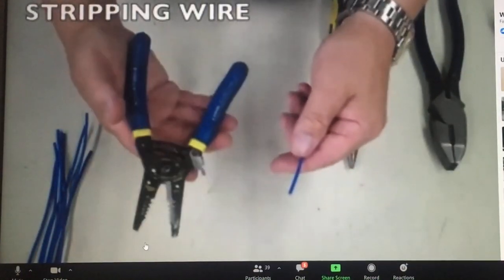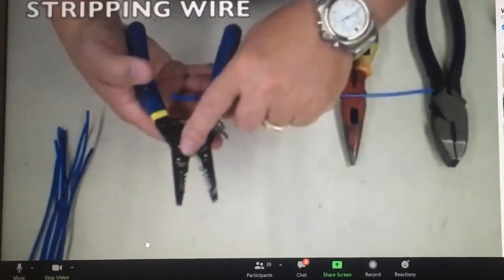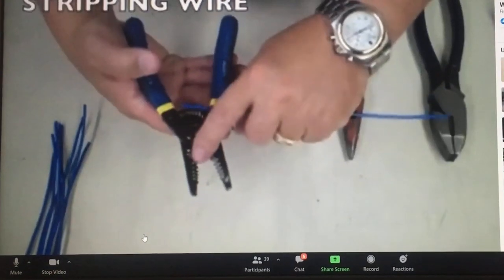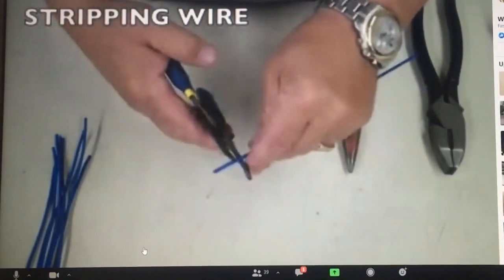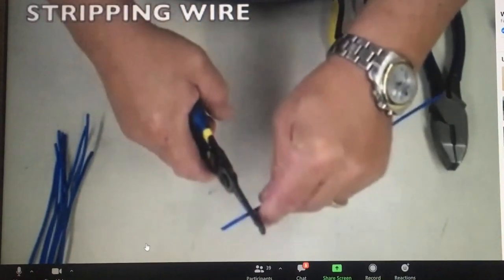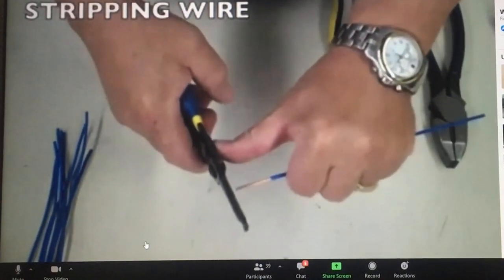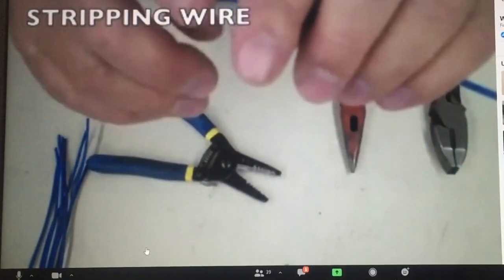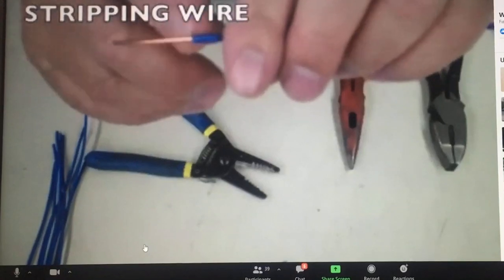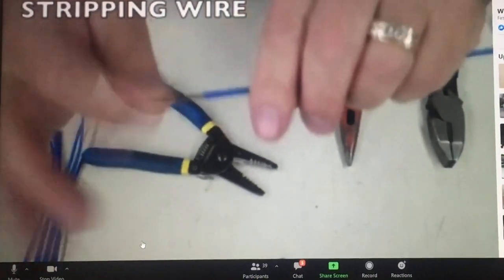Now I'm going to demonstrate the proper way to strip a wire. This is number 14. If you look on your strippers, this says stranded, this says solid. So I want to take this to the solid 14. Put it in there, crimp it down, release it just a bit, push off with my thumb straight. When you strip, you want to see that there's no ring neck from the strippers, because if you cut that, it's going to make the wire break.